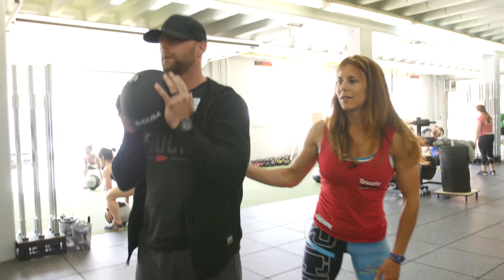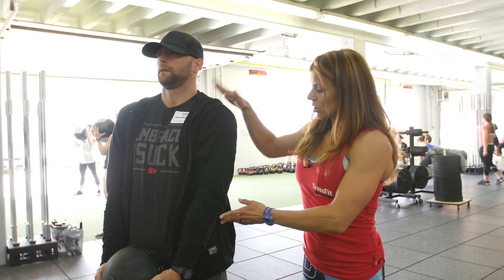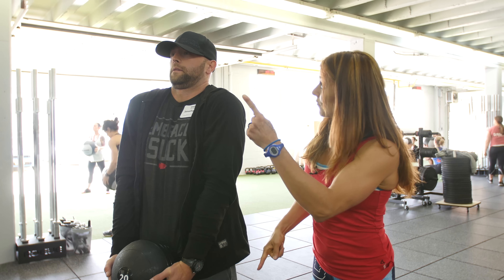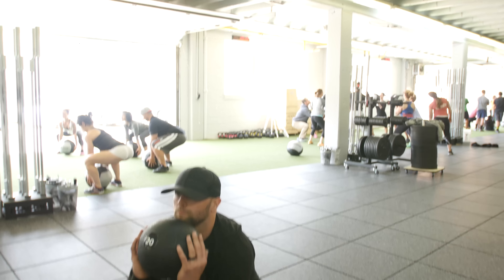And stand. We're almost there. Reset. Remember the triceps are flexed, so flex those for me. Shrug the shoulders up. And then drop down fast. All right guys, reset. Ready, arms straight, and go. Shrug. Drop down. Yeah, that's better.